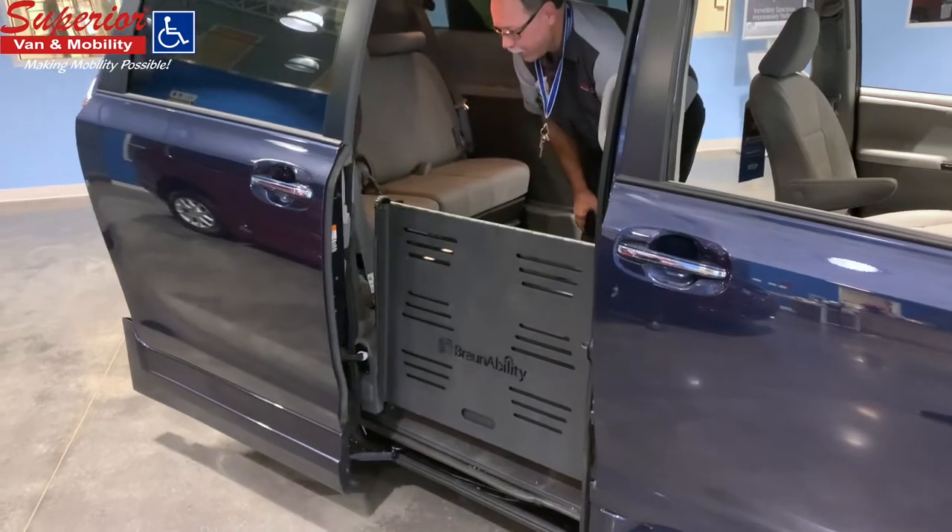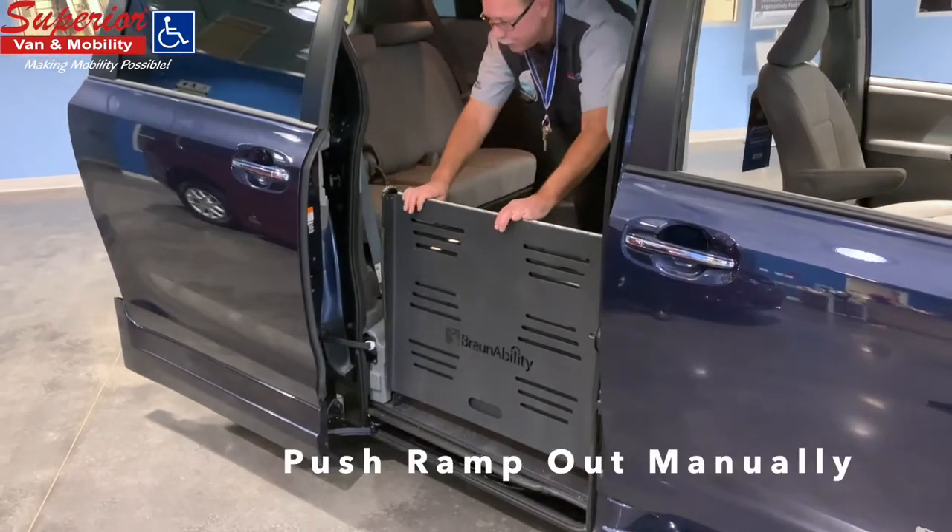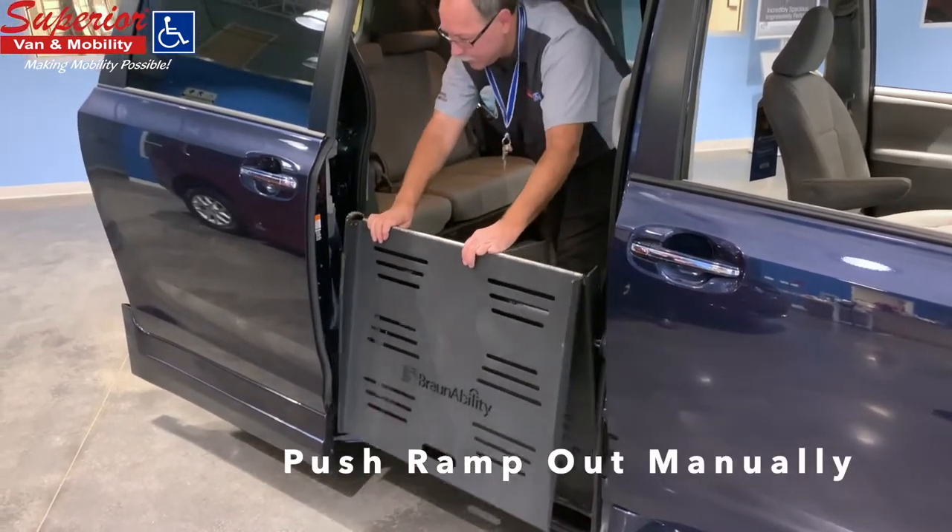To deploy the ramp manually, simply open the door and slowly push or pull the ramp out.